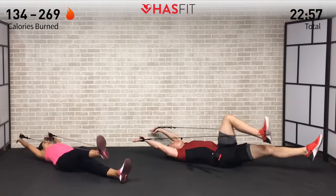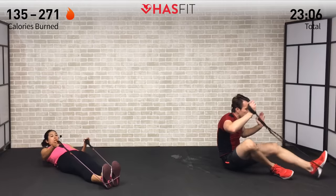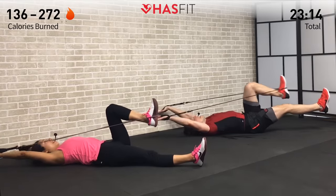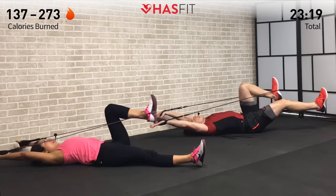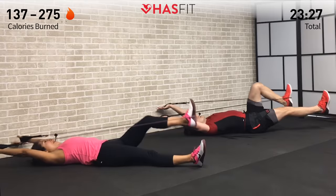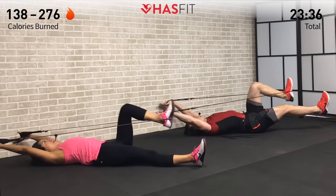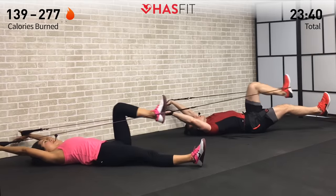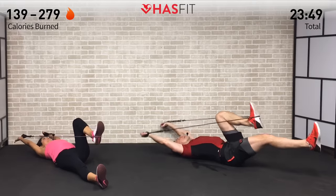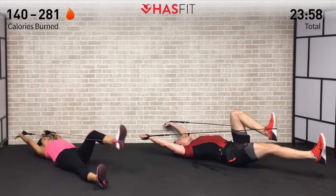Sit up and switch legs — switch which foot the band is on. Very little down time, get right back into it. Switch your legs very carefully and try not to let that band slip off — easier to wear shoes on this one. Getting that full extension, still keeping that opposite leg up to work on abs at the same time — a killer total body move. Easier to find a body part that isn't being worked on this one than to name all of them. Keep pressing, keep moving — don't quit when it hurts, we're going to stop when we're done.